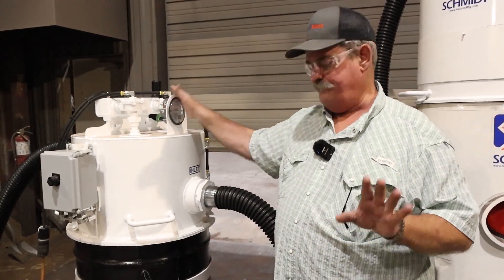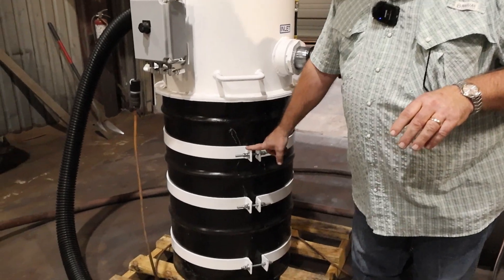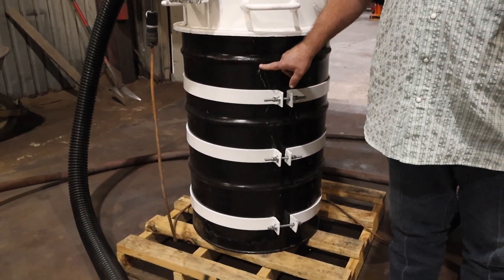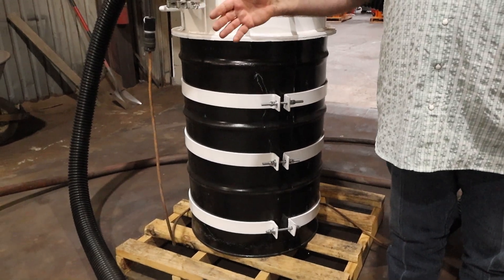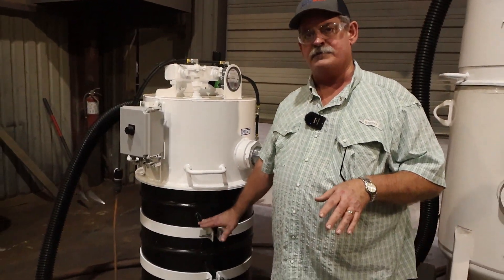This system is simple. It sits on a 55-gallon drum and is also supplied with these rounding rings. These rings reinforce the drum because the vacuum on this system is capable of collapsing a drum without these reinforcement rings.